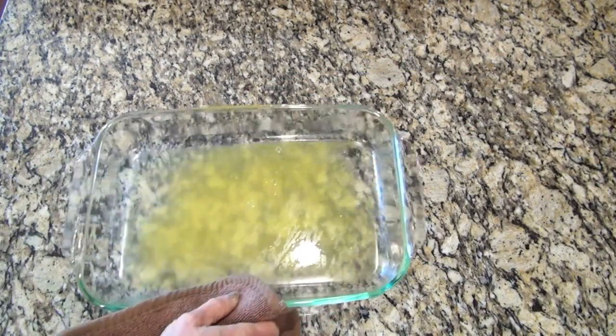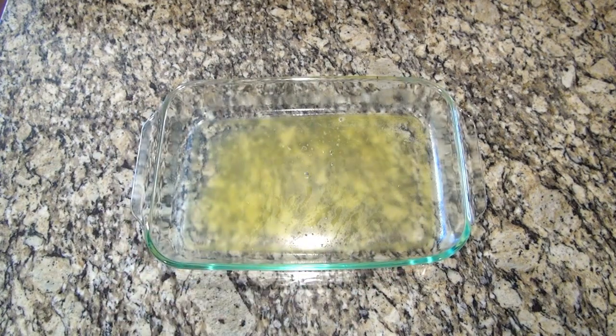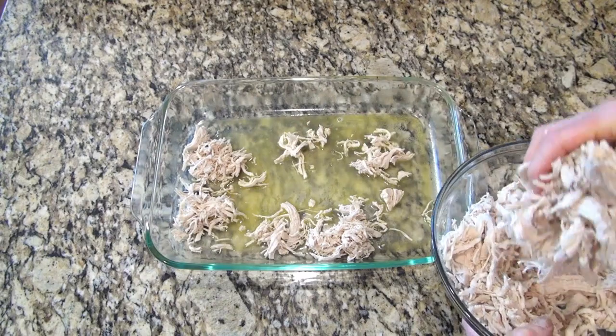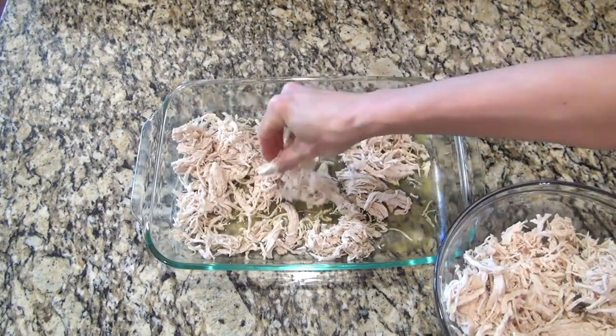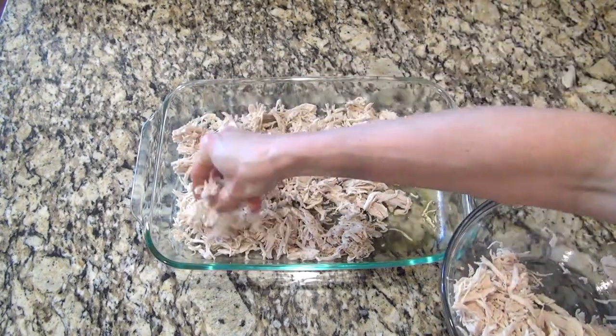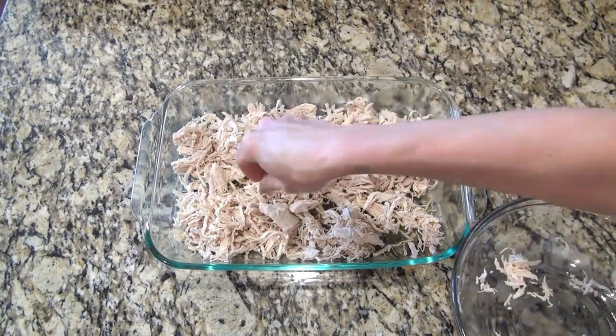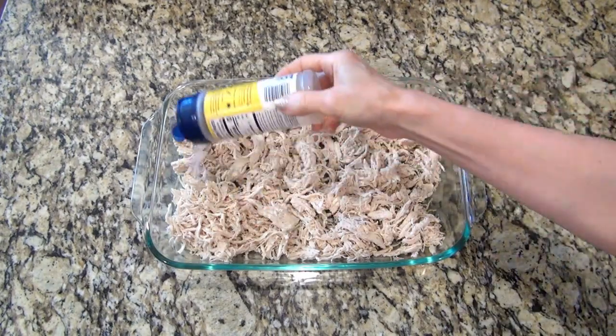I grabbed my casserole dish out of the oven with that melted butter — and I think I forgot to mention, but this is a 9 by 13. I sprinkled in about three cups of cooked shredded chicken, and on top of that I added a little Nature's Seasoning.